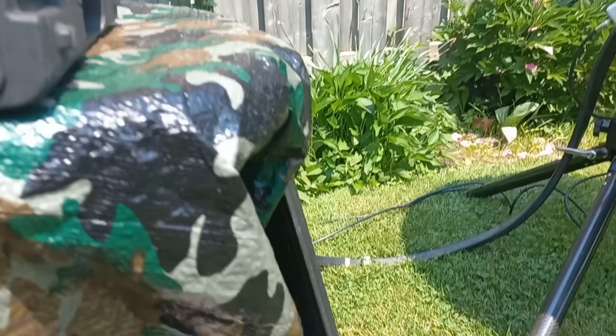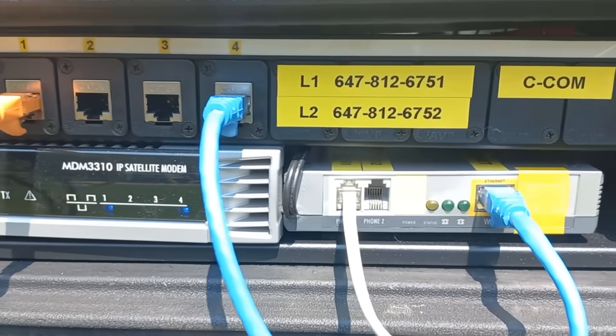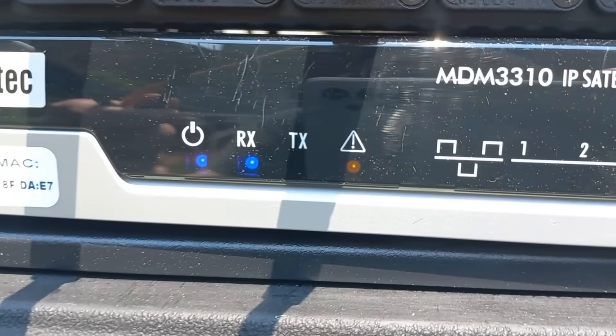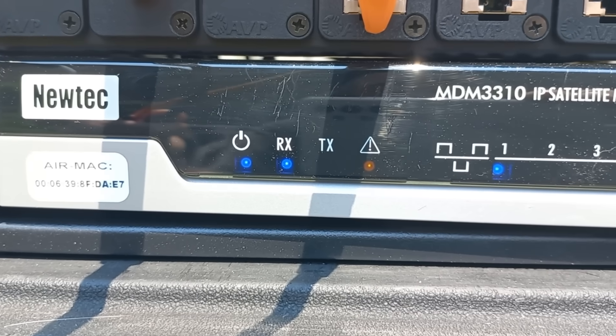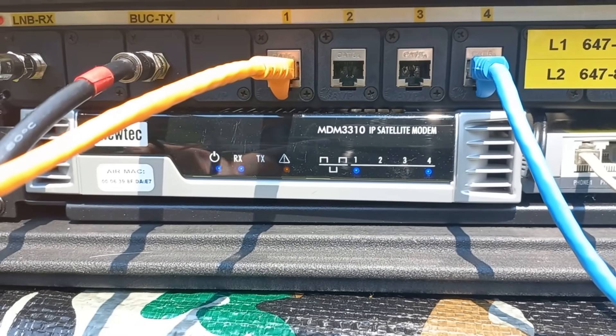That's 50 watts of 14 gigahertz microwave energy that will be coming out of that antenna. And there we go — the transmitter is powered up. The red caution light on the modem will turn off, and we should get three blue lights when it's properly associated. It's going to take a couple of minutes.